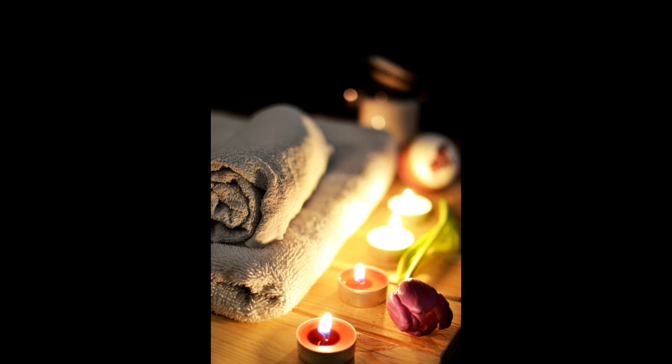Continue to breathe slowly and gently, deepening your state of relaxation more and more with each breath. Deeper and deeper. More and more relaxed. Calm. At peace.